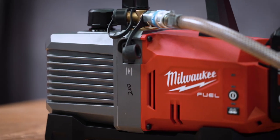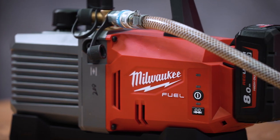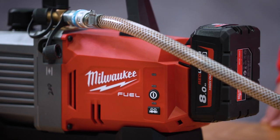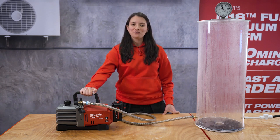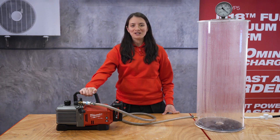So the next time you think about our vacuum pump, remember: runtime, power, and convenience. And you will not hesitate when it comes to changing to the new M18 Fuel Vacuum Pump. Thank you very much.